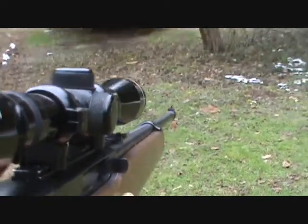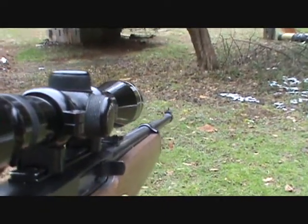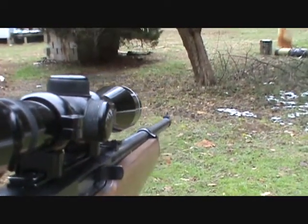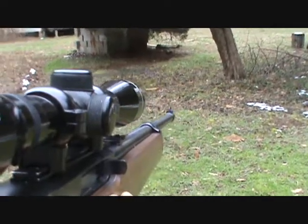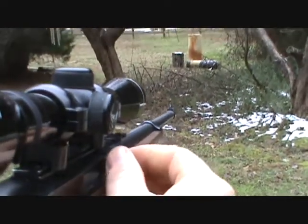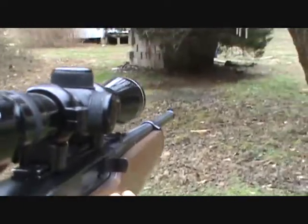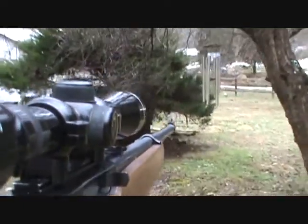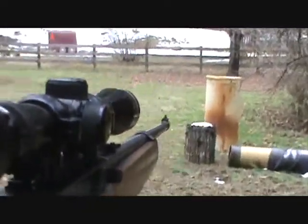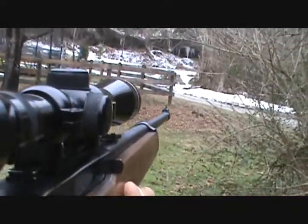Hey YouTube, today I've mounted my camera to the side of this new mount that I made with a lever. We're gonna sneak up and kill these hostile icicles — they're just around the bend. Go around this cover, kill them. This is my Ruger 10/22 rifle. See them up there?